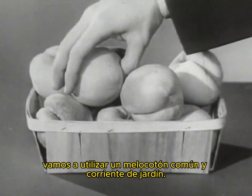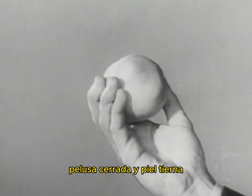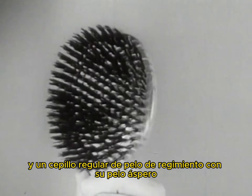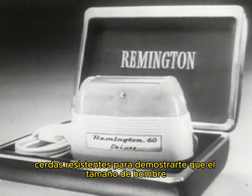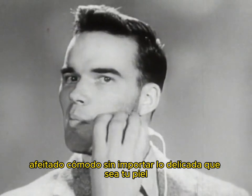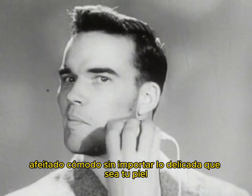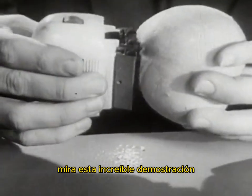We're going to use an ordinary garden-variety peach with its short, close fuzz and tender skin, and a regular regimental hairbrush with its rough, tough bristles, to prove to you that the man-sized Remington Electric Shaver will give you a close, comfortable shave — no matter how tender your skin, no matter how tough your beard. Look at this amazing demonstration.